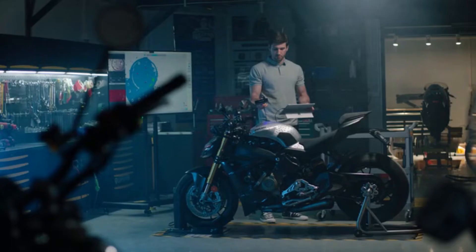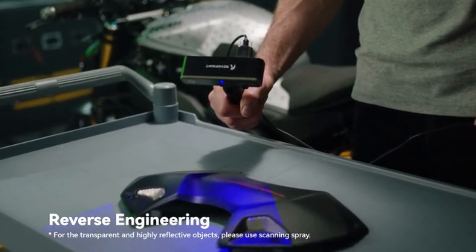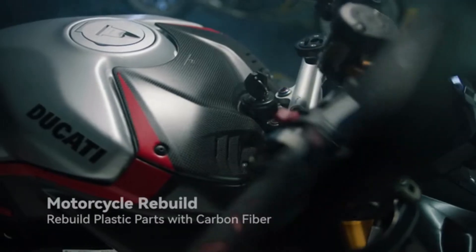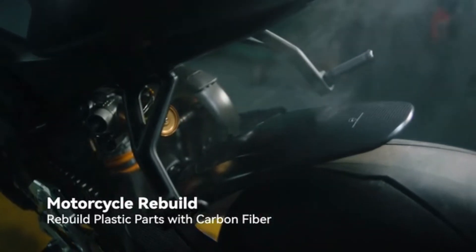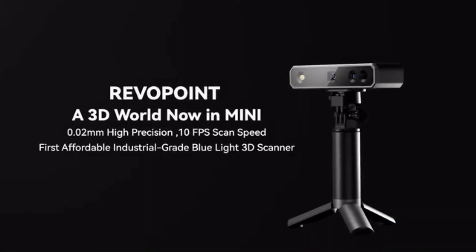Revopoint Mini supports shape, marker point, and dual-axis turntable alignment with a 10 frames per second scan speed — no second is wasted. It provides key functions for product quality inspection and reverse engineering. Its powerful capturing technology and portability allow you to let your imagination run wild. Once you've captured the dream, it's time to build the next one.